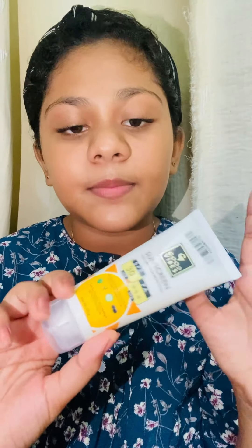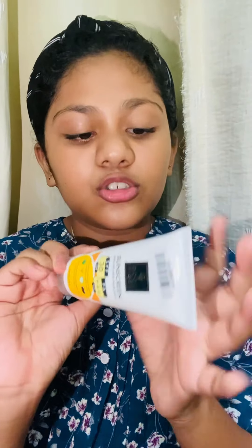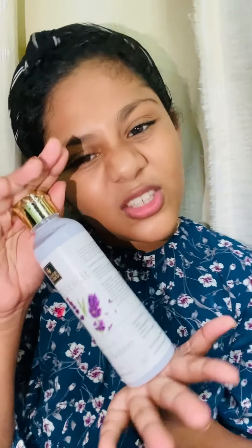The next product is the Good Vibes sunscreen — this is my mom's absolute favorite. This is the Good Vibes sunscreen with SPF 30+. I think this is around 400 rupees. I am going to try this because it is my mom's favorite. The body lotion I also received is already finished, so that's fine.